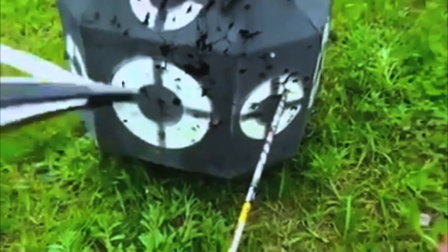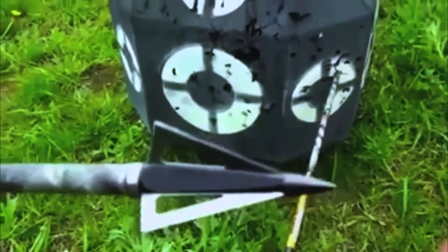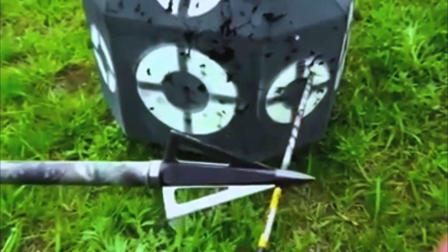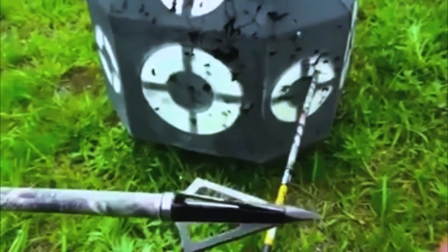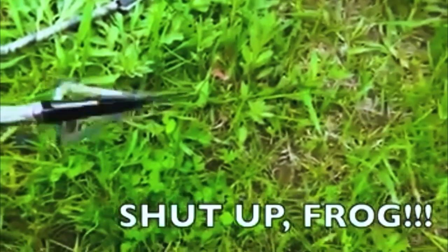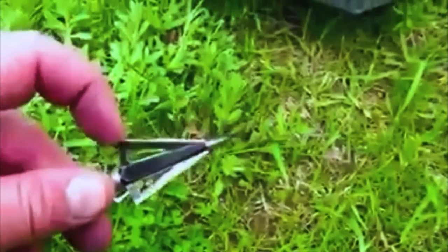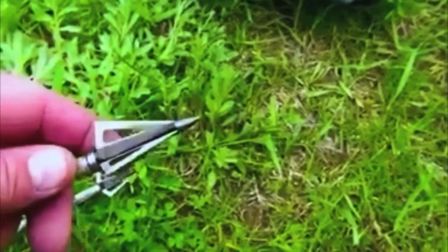There are a couple nicks in it — hit it on a sharpening stone a few times. See that nick on top? That's from me actually shooting too close to my other arrow and hitting two broadheads together inside the target. This other broadhead looks good — it's not all nicked up, so I can hit it on the sharpening stone a couple times and it'll be good to go. This one's got a nick in it, so I'll replace that one blade. Sharpen these two on a sharpening stone, replace this one blade, and I'll be good to go.